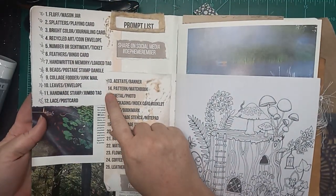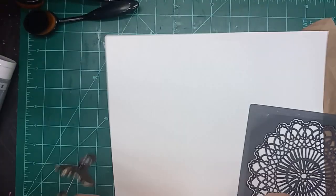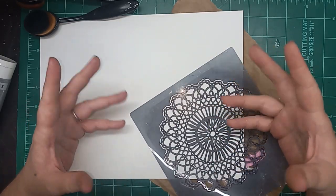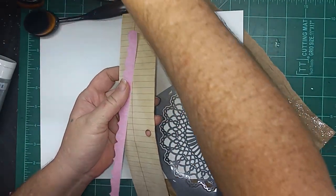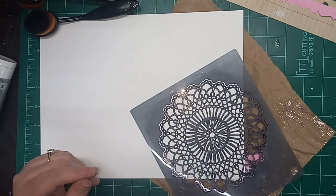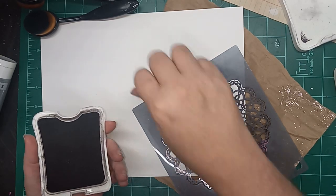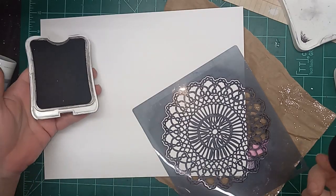So let's look in here and see what - we're on day 14: pattern and matchbook. What I was thinking I would do is make a matchbook - not with matches in it, but these little scrappy notebooks I make from scraps. I was thinking since I make those anyways, I could make one in the matchbook style, which I haven't done before. And as far as the pattern goes, I was thinking I would use my mandala stencil to put a pattern on the outside of the matchbook.